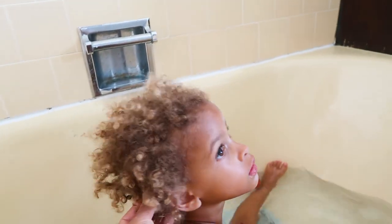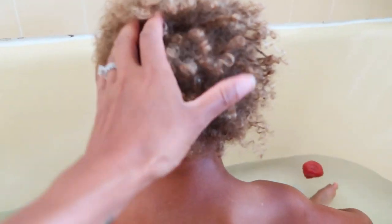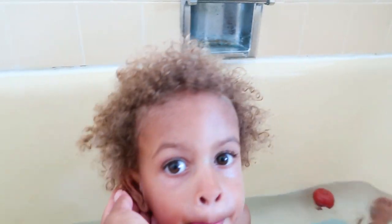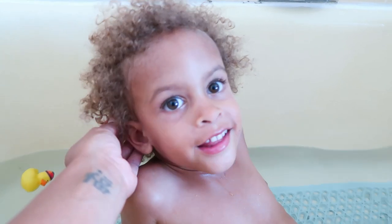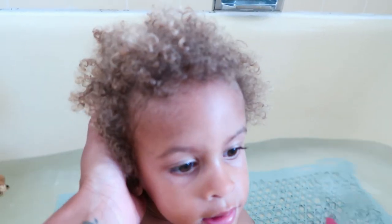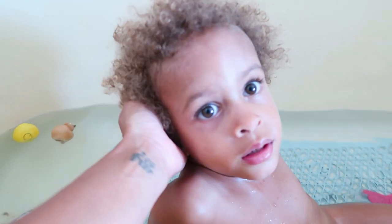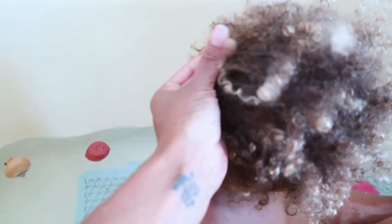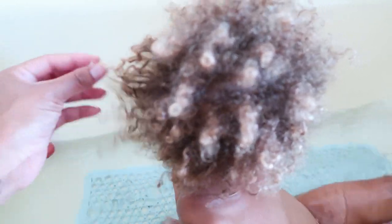I'm going to show you the state of her hair currently. I haven't detangled in about a week. The last time I detangled was about a week ago. If we go in a little closer, she has some kind of dreads happening — it's been really crazy busy. Getting those out is a lot with the little ones. We're going to work on those today. I might not get them all out, but I'm just going to show you our routine. This is typically her hair after about a week — it starts to get a little unknotted, but she keeps a lot of curls.